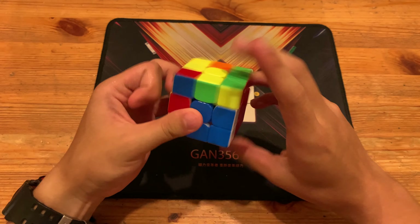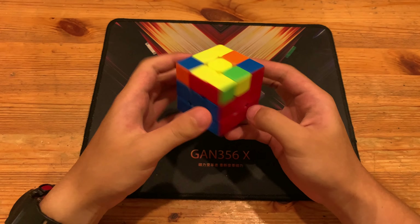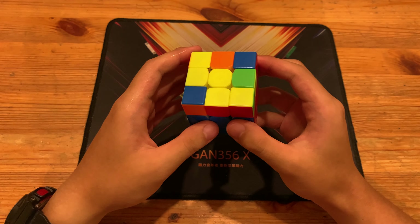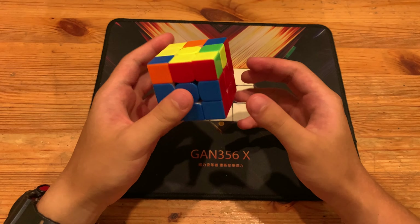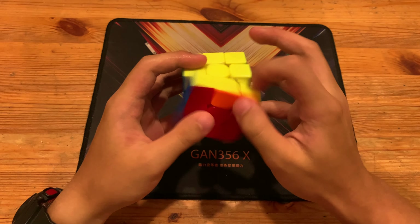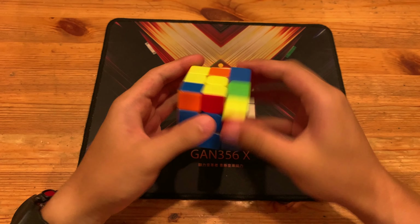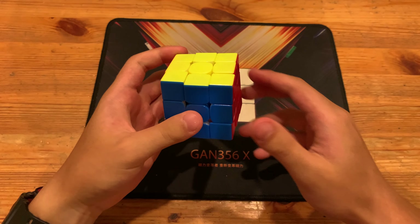However, there is this very nice OLL that's RUF and is pretty move count efficient, and also avoids the Diag while getting all your corners solved. So it actually goes from Diag to corner solved. So if you do this, you'll get a Diag. And if you just do this algorithm with this angle, you'll get all your corners solved.